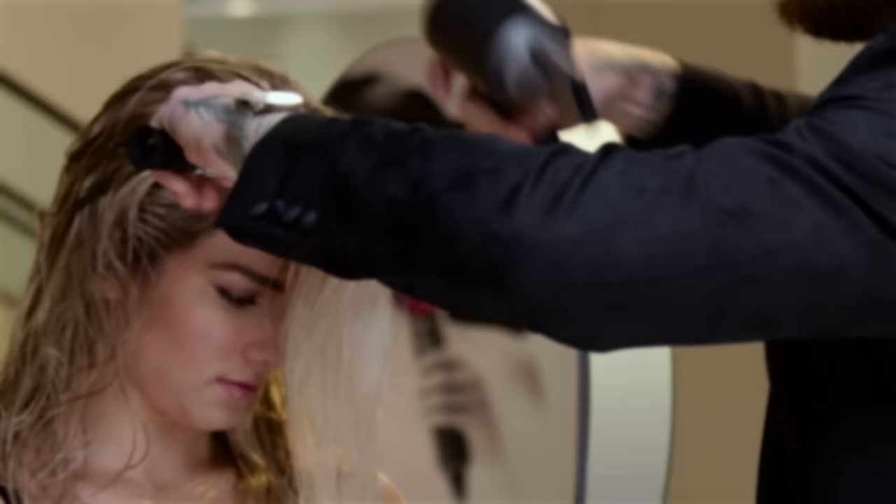The first thing you want to do is apply your smoothing serum to your mid-lengths and ends to start the look before you even touch it with a blow dryer. You then want to brush through to make sure that the product is evenly saturated.